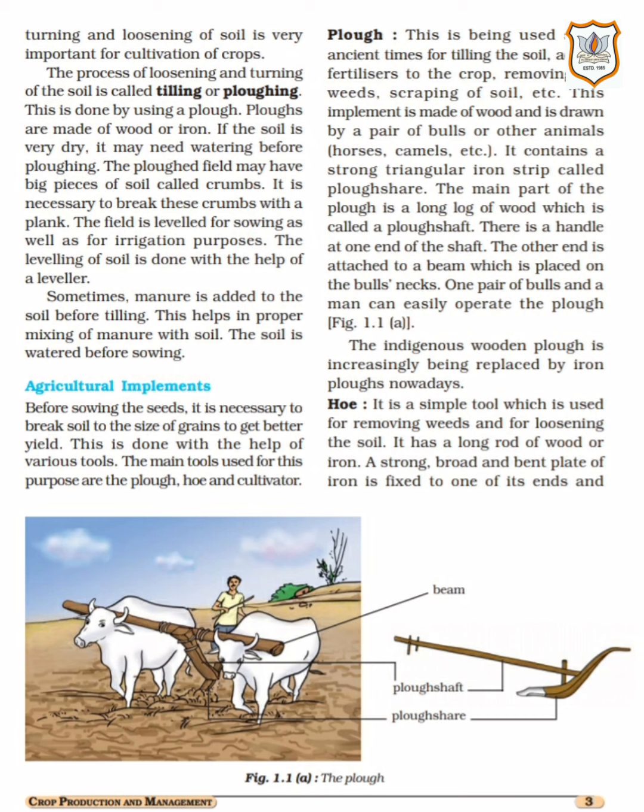Since only a few centimetres of the top layer of the soil supports plant growth, turning and loosening of soil brings the nutrient-rich soil to the top so that plants can use these nutrients. As you all know, only up to a few centimetres, the top layer of the soil is fertile and supports plant growth. Turning and loosening it is very important to get maximum crop yield. Thus, turning and loosening of soil is very important for cultivation of crops.